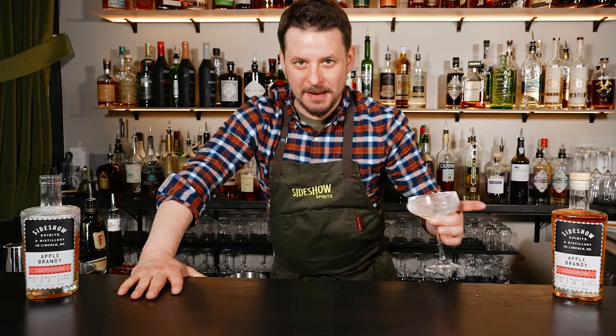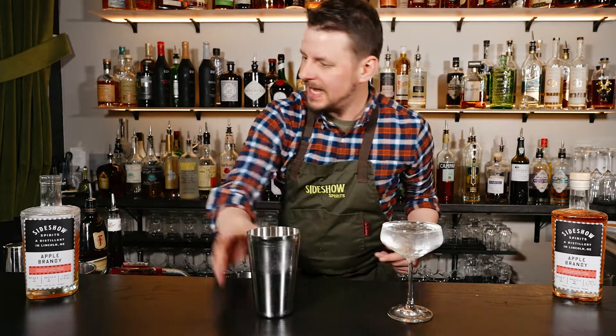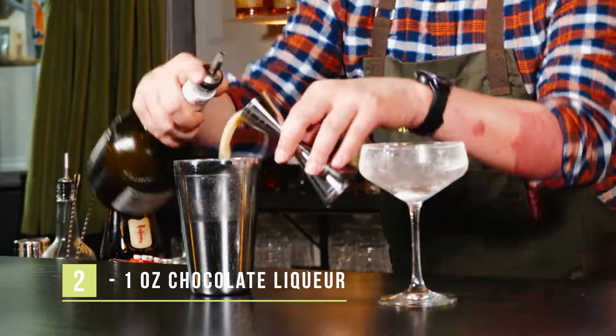This cocktail is served in a coupe, so we'll begin by chilling our glass. We're gonna build this cocktail in a shaker tin. It is an ounce and a half of our Sideshow apple brandy, and one ounce of a creme de cacao or a chocolate liqueur.